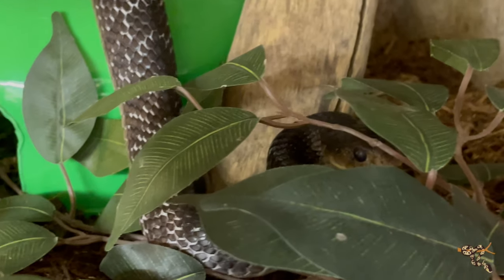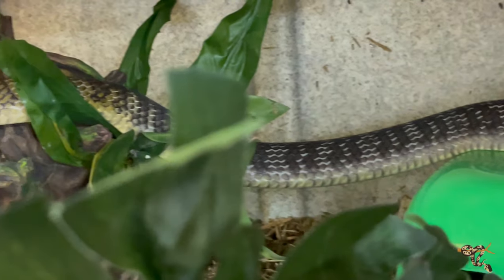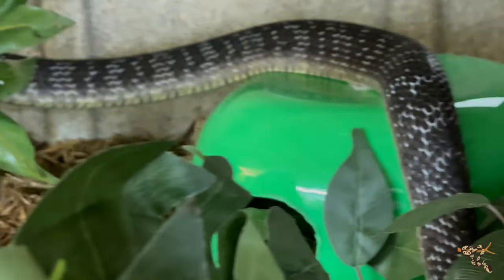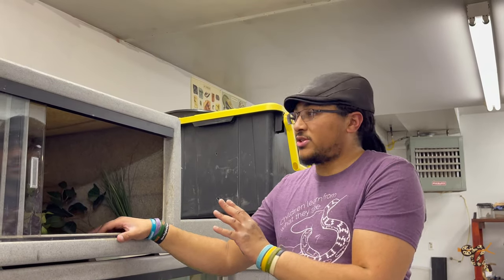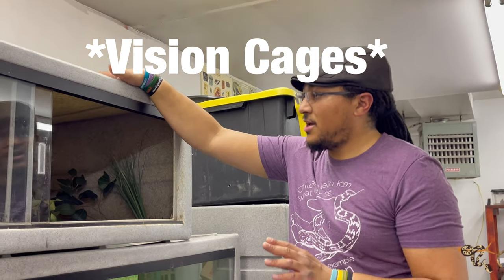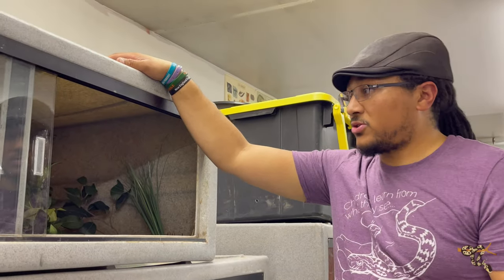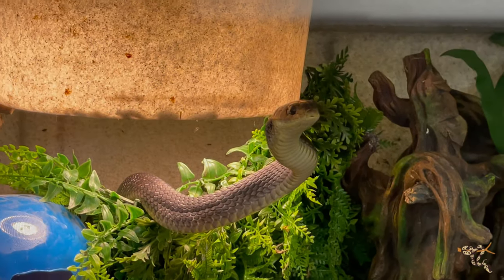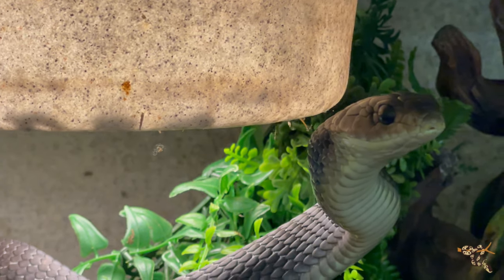Just doing a quick little update talking about this enclosure — hopefully I don't have any humidity issues. They are notoriously bad shedders if not set up properly; they have very thin skin. ExoTerras aren't necessarily the best for holding humidity, but I have ways of working around that. I have a big boa constrictor in one and she always sheds really well, so hopefully this will work out for him. I'll keep you guys updated and we'll talk more when I record the full species spotlight on yellowtail cribos, probably after he does a shed for me.